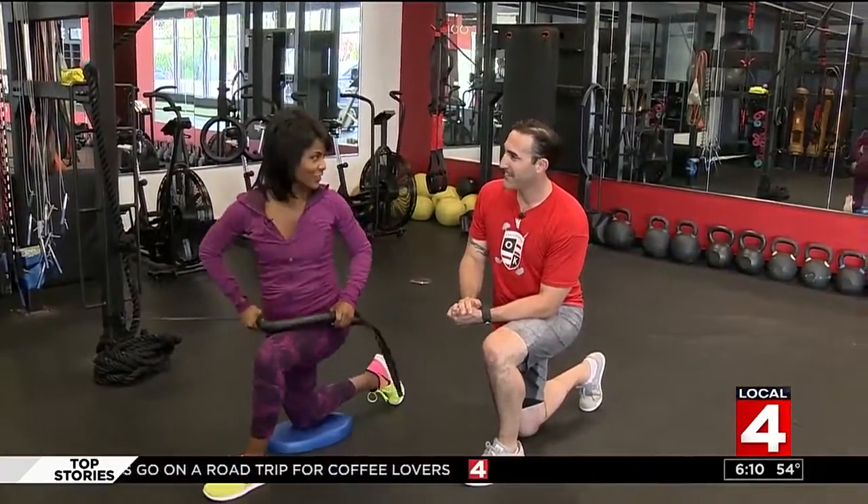Alright, I got my rotation and stability in. Absolutely. If you want to learn more about Omni Kinetics, just search Fitness Friday at ClickOnDetroit.com.